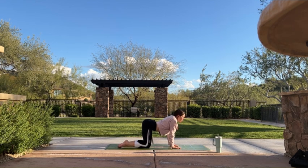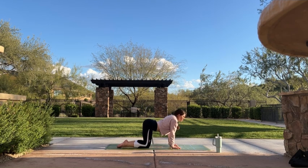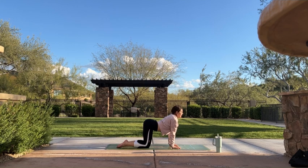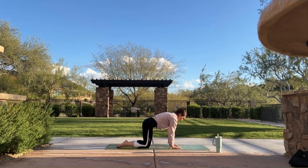Inhale, cow pose — drop your belly, lift your tailbone, shine your heart forward. Exhale, cat pose — round your back, tuck your tailbone down. Inhale, cow pose — drop your belly, drop your shoulders. Exhale, press through your mat, round your back, cat pose. Continue to flow through these cat-cows to the pace of your own breath. Inhale, cow. Exhale, cat.